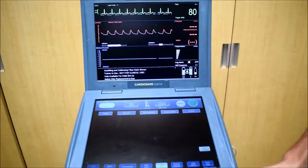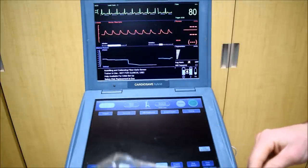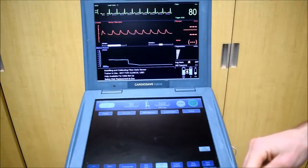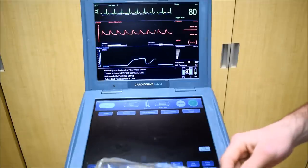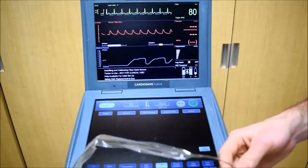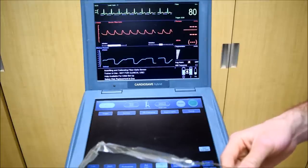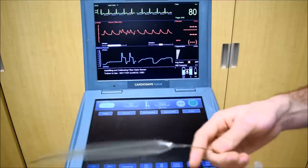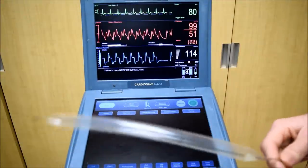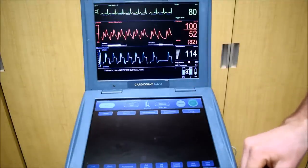I'm going to start the balloon now. When you start the balloon for the first time, the balloon has to go through its auto calibration sequence. Now that the balloon is pumping, we can see the augmentation in this lower trace.